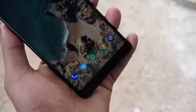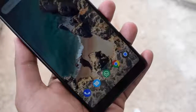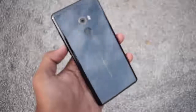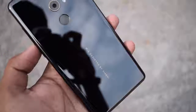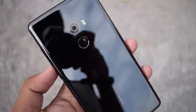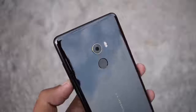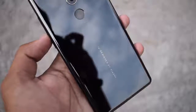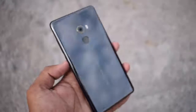The Mi Mix 2 offers a 5.99-inch Full HD Plus display and comes with high-end internals. Under the hood, it is powered by the Qualcomm Snapdragon 835 chipset paired with 6GB of RAM and 128GB of UFS 2.1 storage. Sadly, the storage cannot be expanded further. This is top-notch hardware which makes the device compete with the likes of OnePlus 5 and Nokia 8.